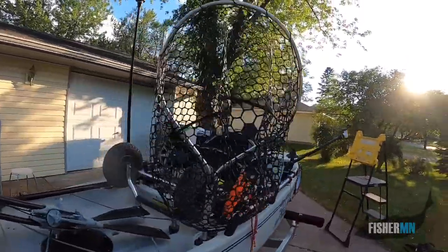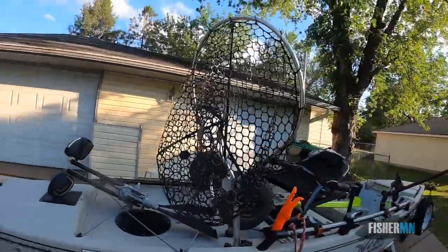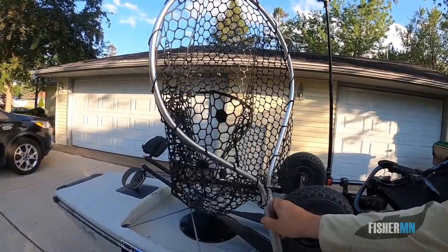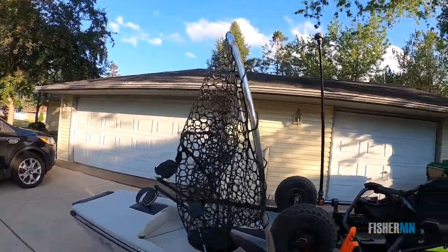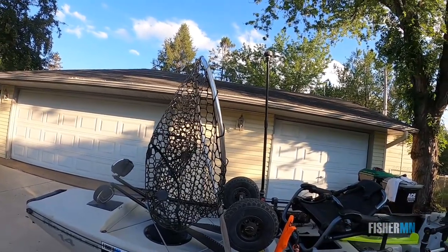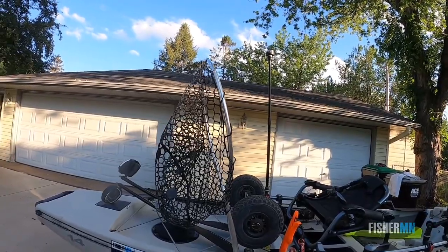I've got my landing net. I did have an issue a few years back — I was casting and my lure caught on my net, and I ended up breaking the end of my rod. That wouldn't be so horrible, but I make my own custom rods, so that was a lot of work down the drain.